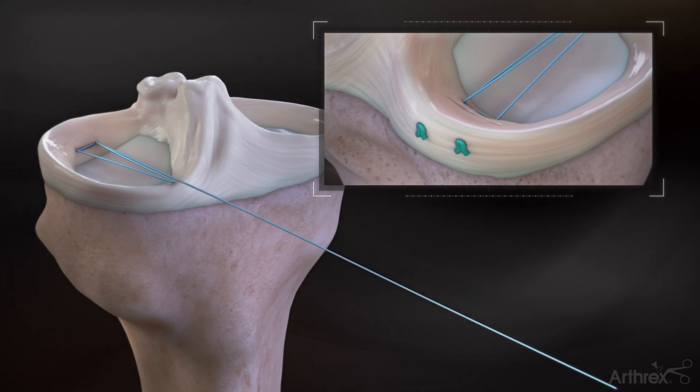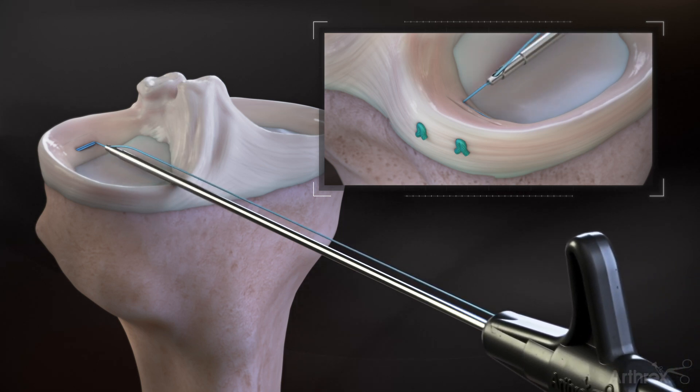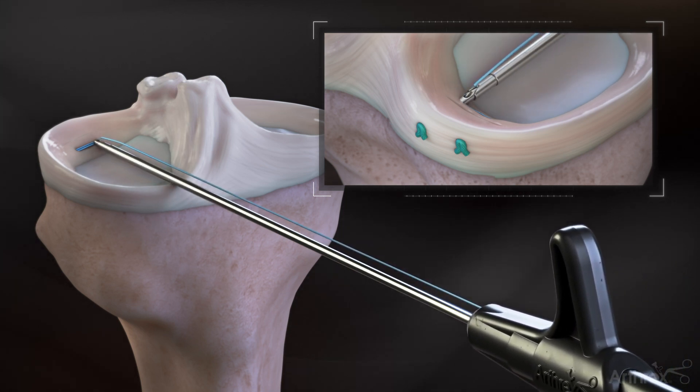Tighten the repair construct by pulling the single suture to reduce the tissue. Introduce a suture cutter to cut the suture at the tissue.